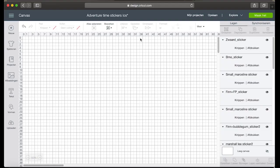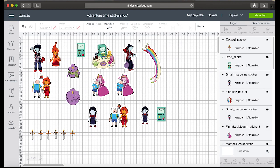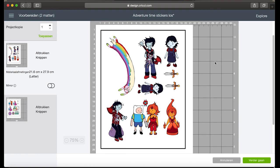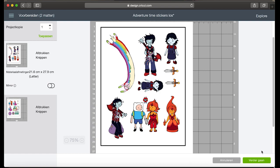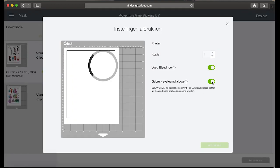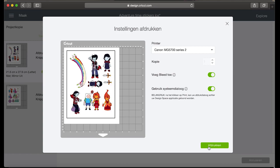So how did I print a sheet that was exactly like the sticker sheet? I'll show you. First you go to the Design Space on Cricut.com and then you click on 'Make It.' I'm not sure everything is in Dutch but I think you will understand. You have the printing page, then you click 'Send to Printer,' use system dialog, and press print.